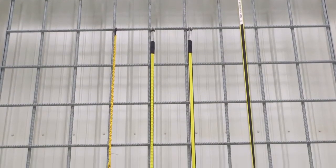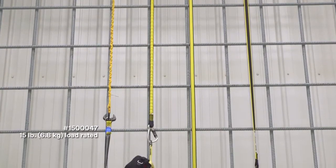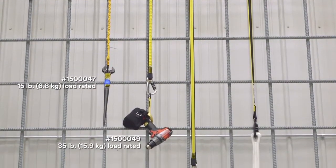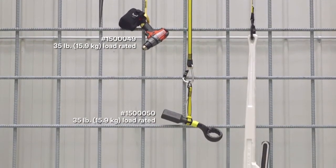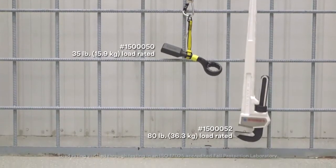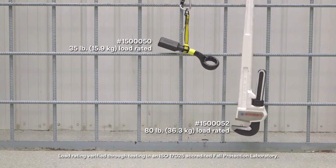Depending on the tool's weight, design, and the application, you may require a longer or heavier duty tether. 3M has unique solutions for tools up to 5 pounds, 15 pounds, 35 pounds, and 80 pounds.